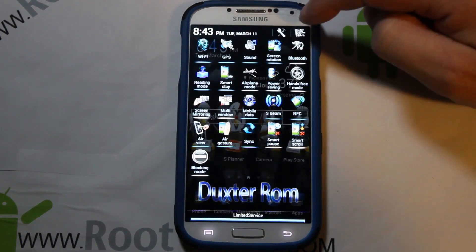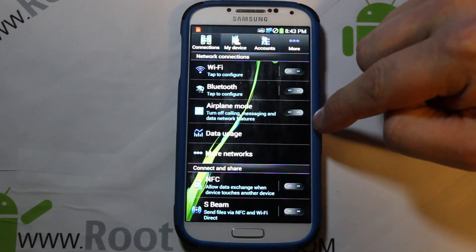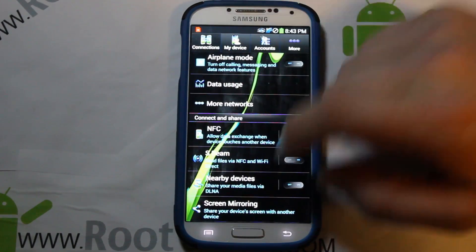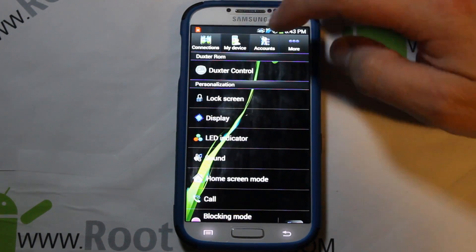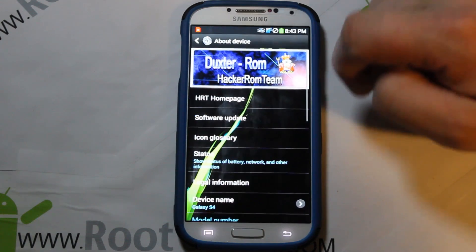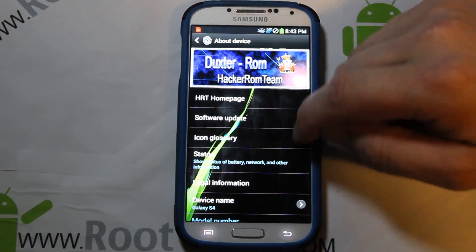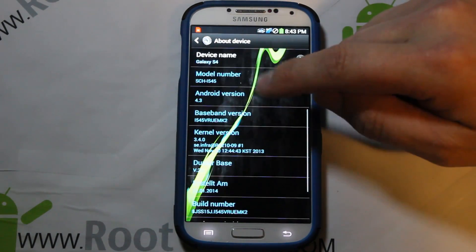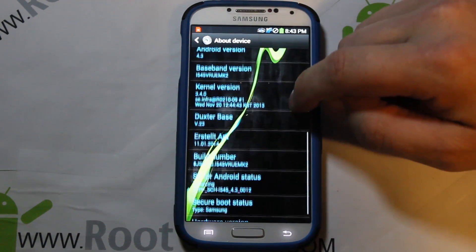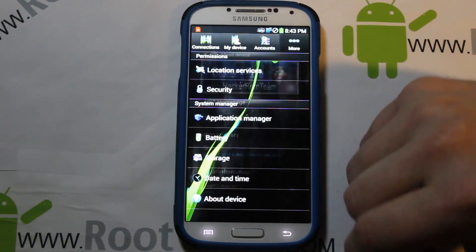Going into Settings, you can see the toggles look like little buttons — very LG-looking actually. Everything just looks really cool with this theme. The last thing I want to show here is the build info: Duckster ROM, Hacker ROM Team, running Android 4.3 Jelly Bean on the MK2 build which is the newest Verizon Galaxy S4 build — very slick.